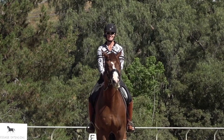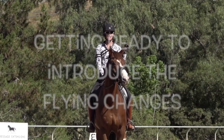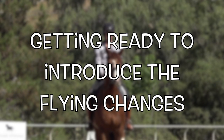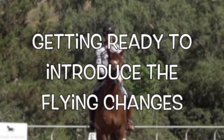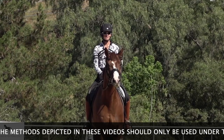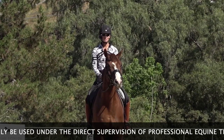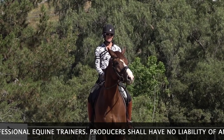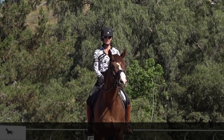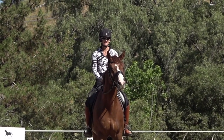Hello everyone, I'm Amelia. In today's video, I'm going to talk to you about getting your horse ready to introduce the flying changes. I think this is a really important part of the flying changes. I have some other videos on my channel about flying changes on super confirmed horses. This is a horse who's second level, and he's ready to start thinking about introducing the flying changes.